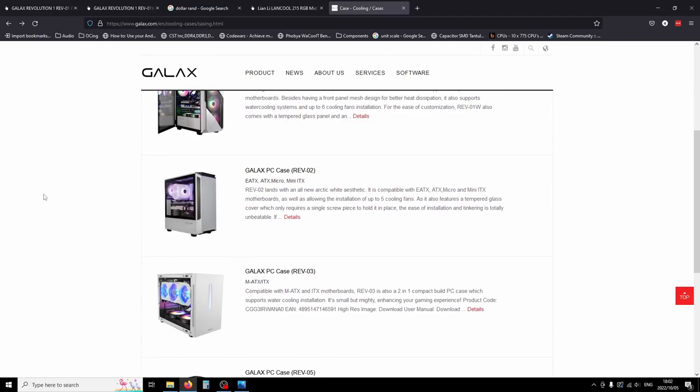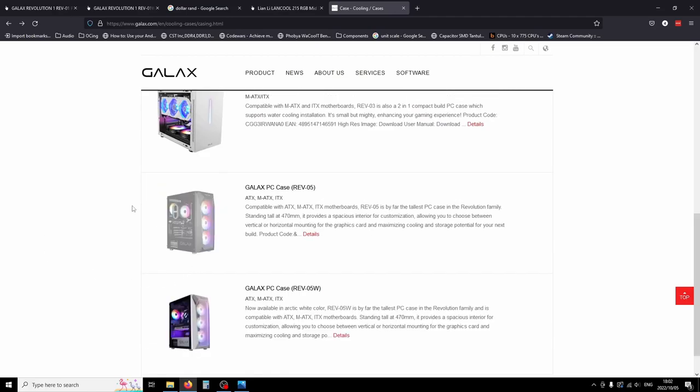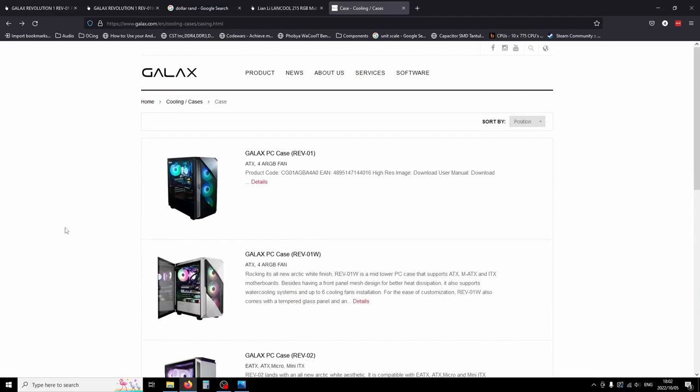Then there's the Rev2, which I haven't looked at significantly, but it's apparently EATX and has a lot less front airflow. Then they have the MATX/ITX Rev3, and then the Rev5 in white and black, which are mid or full towers with lots of airflow again.